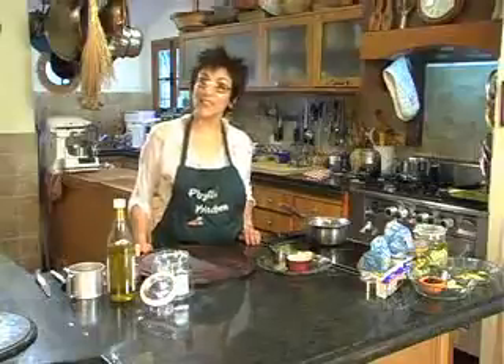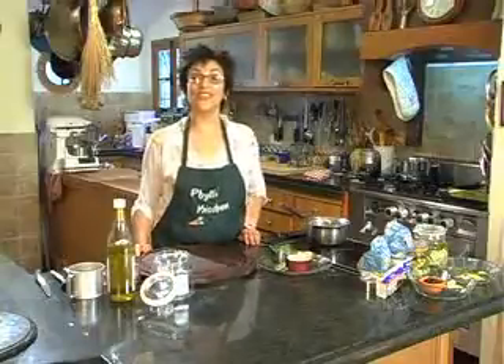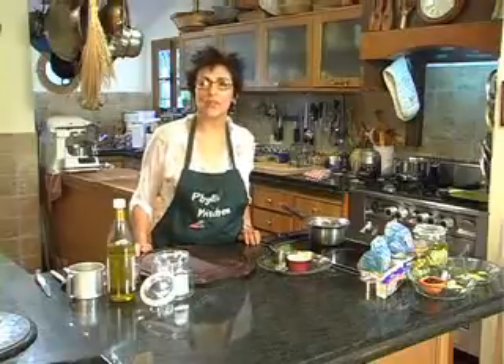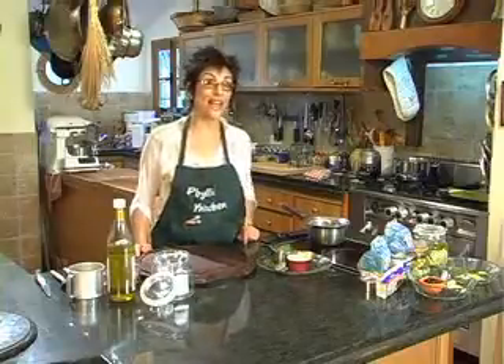Hi, my name is Phyllis Glazer and welcome to Israelicious, Jerusalem Online's Israeli cooking show. Today we're going to do something with one of my favorite cheeses, and that's feta cheese. It's a cheese that's beloved all over the Mediterranean.